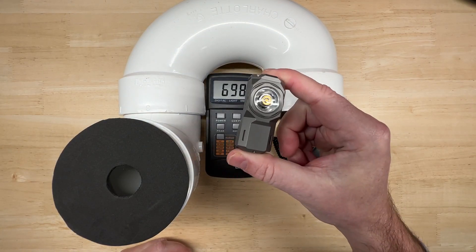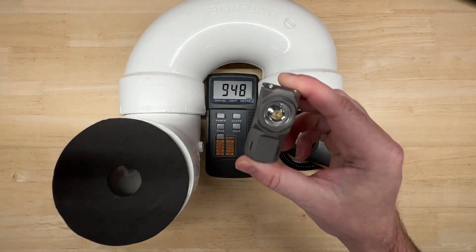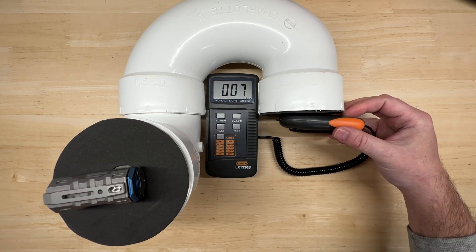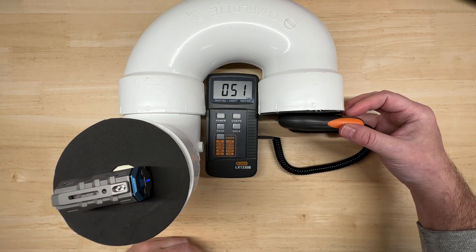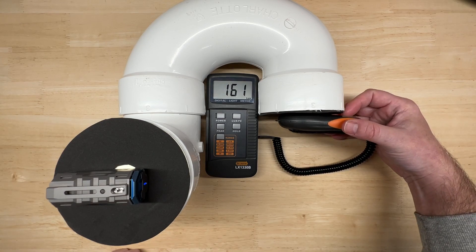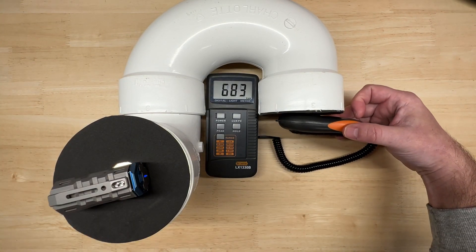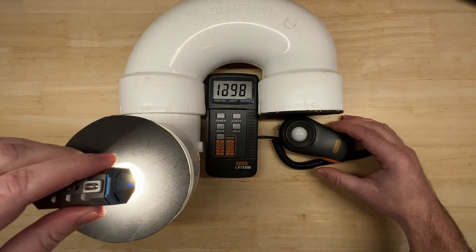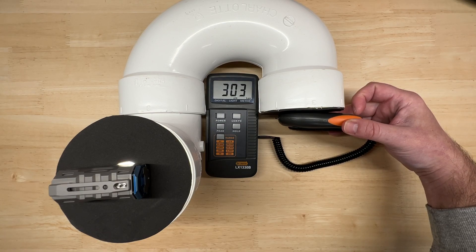Now that you have a complete overview of this little light, I'm going to show you how bright it is in a controlled environment compared to other flashlights I've tested. Using my lux meter and lumen tube: moon setting comes in at about 7 lux, low setting a little over 50 lux, medium setting about 162 lux, high setting about 784 lux, and turbo about 3030 lux.